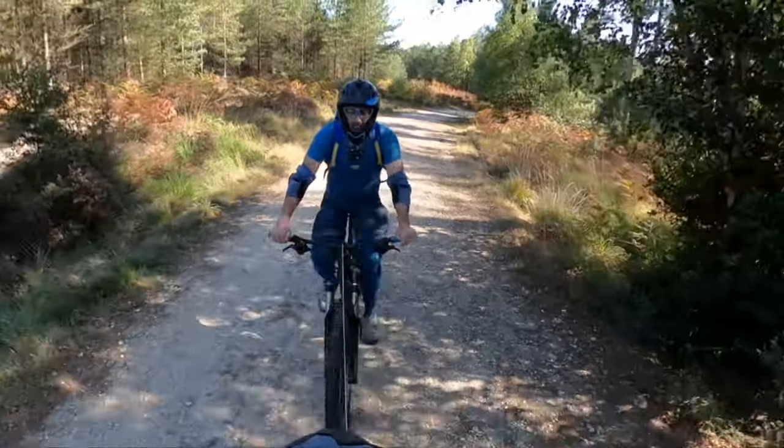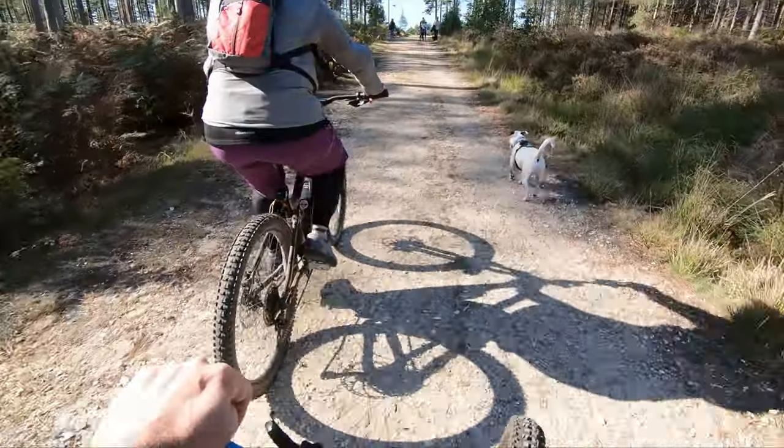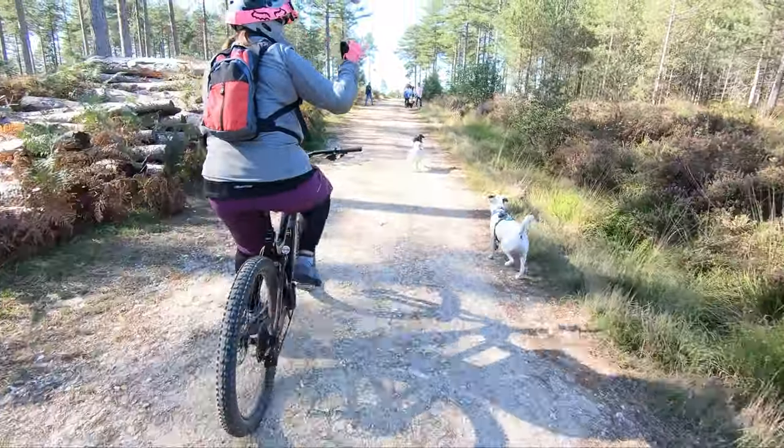And then literally we're at the top of the hill. So I just pull that out, unhook, let go and away we go.